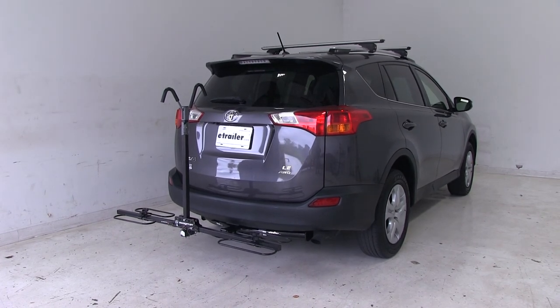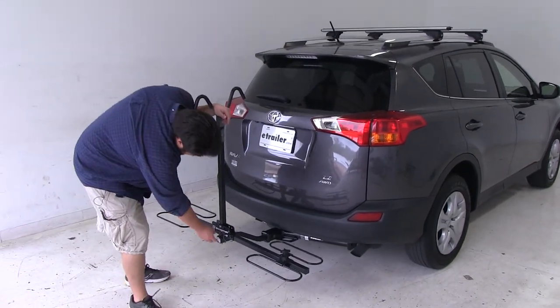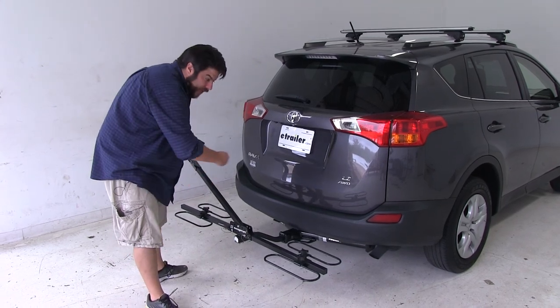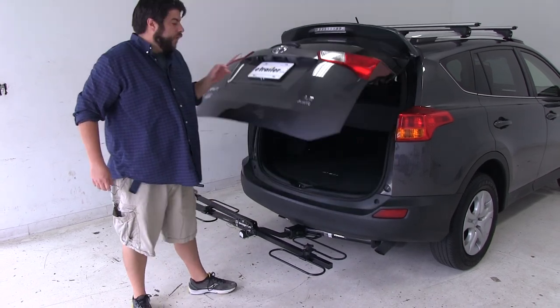Now there are a couple different positions you can do with this bike rack. This is going to be called the loading position. If you want to gain rear hatch access, you can fold it flat to either side, and now we have full access to our rear hatch.